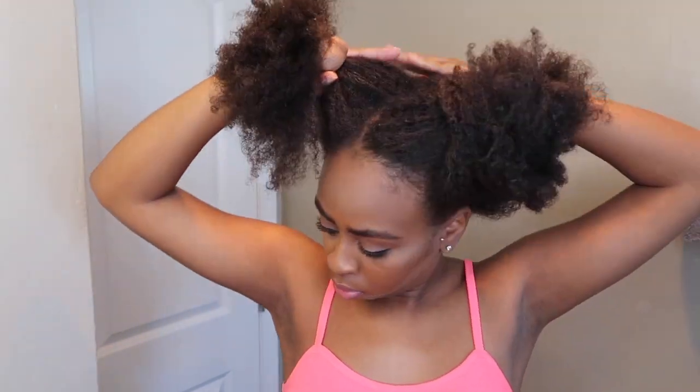Look at that hair — my hair is just growing. And I am so tempted to flat iron it, y'all don't even understand. I have been going through withdrawals so bad. I've been hating my natural hair because I just want to flat iron it so bad.